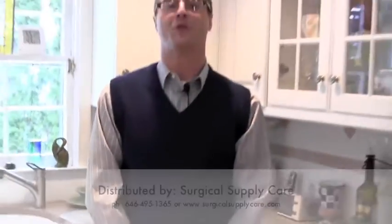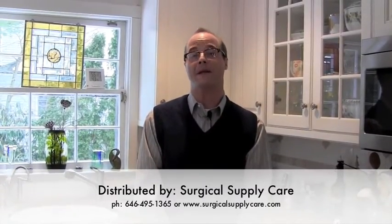It is available from Surgical Supply Care, and the contact information is listed below at the end of this video.